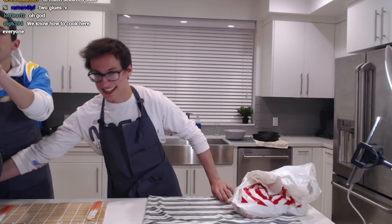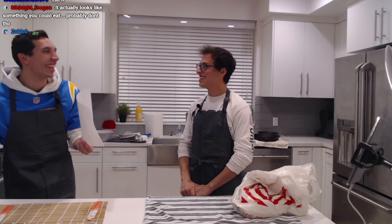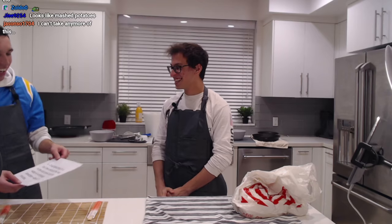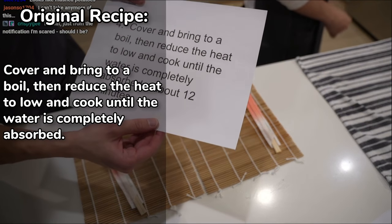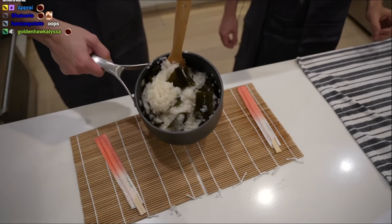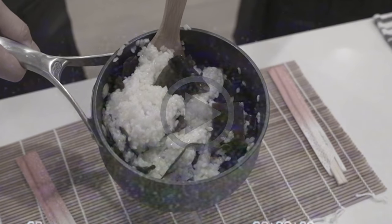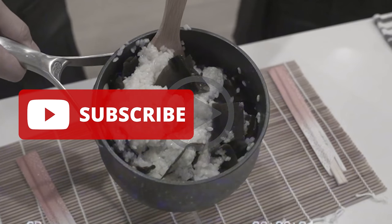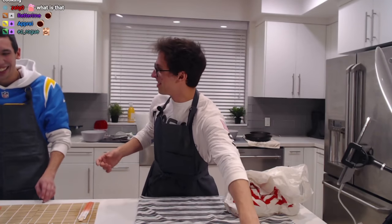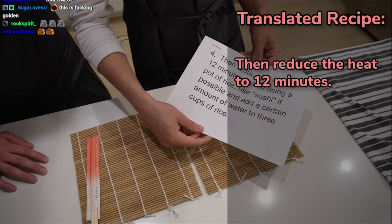So let's go into the next step. The real recipe says: cover and bring to a boil, then reduce the heat to low, and cook until the water is completely absorbed. Look, we did it already! It looks the same! Now for the translated version: reduce the heat to 12 minutes. Adam, can you please reduce the heat to 12 minutes for me? You start with this right here, and then you type in 12 minutes, and then you press start. Perfect!